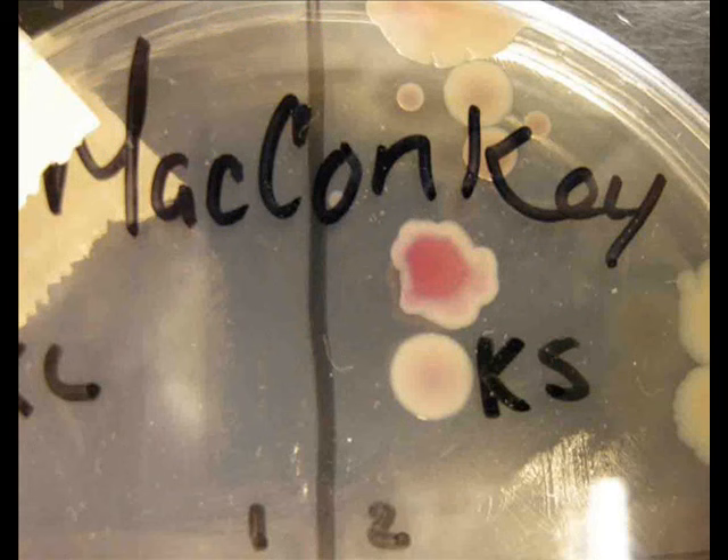On this plate, you can see a Gram-negative colony of lactose fermenters. It's the pink colony with the irregular edges directly beneath the word MacConkey's. The other colonies on the plate are colorless — those are Gram-negative non-lactose fermenters — a nice side-by-side comparison.